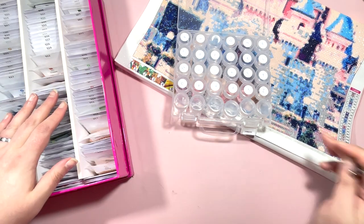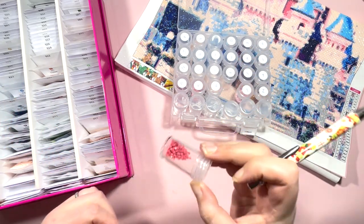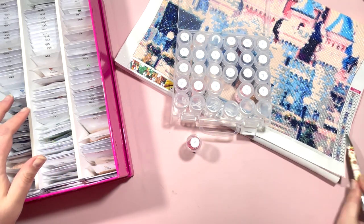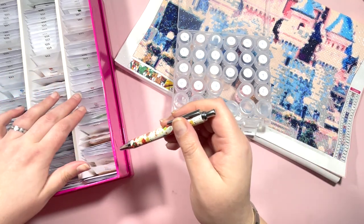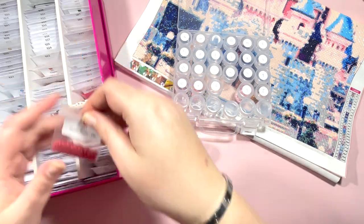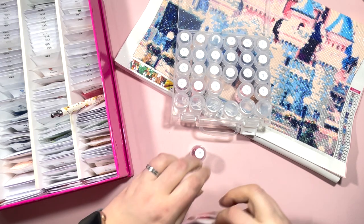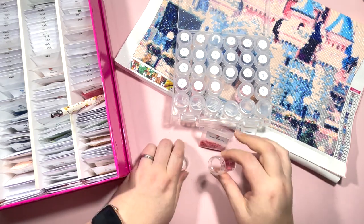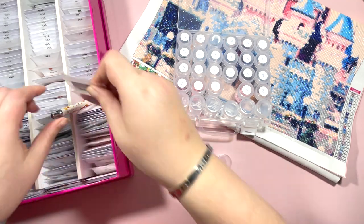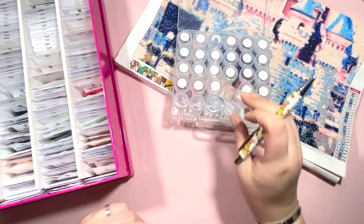Moving on — number 13 is X, and this is what I mean about having used quite a lot of a color and having so few left. DMC 961, Dusty Rose Dark — again lovely color match on that.